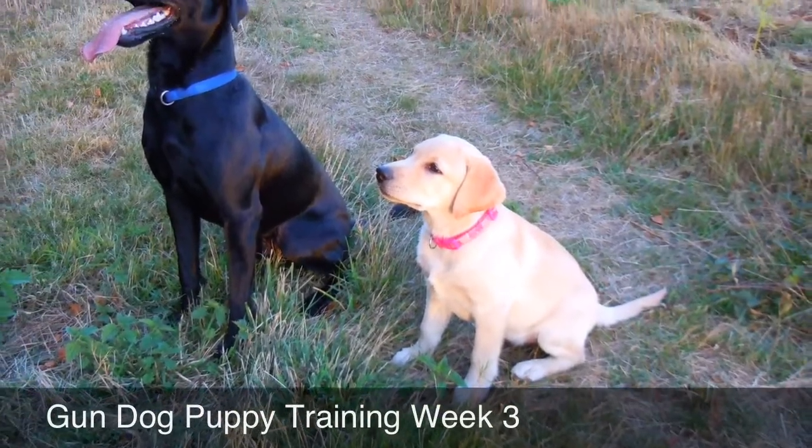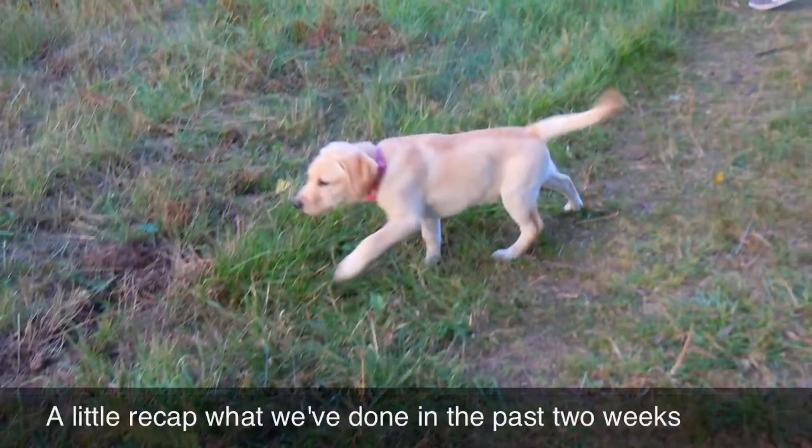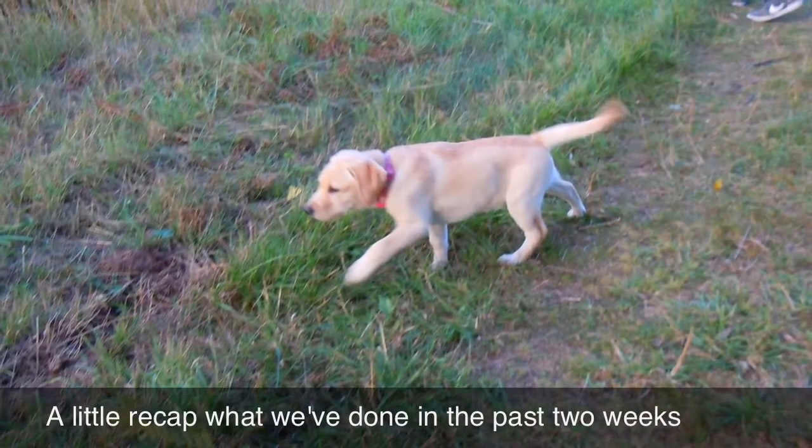Hi guys! We are back with gundog puppy training. This is week 3. Let's have a little recap of what we've done in the past couple of weeks.